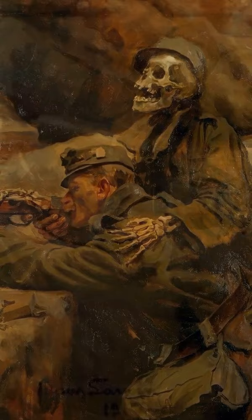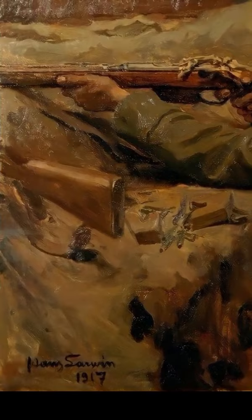But maybe even more telling is the unmanned rifle here, seemingly symbolizing a soldier who has already fallen. Or am I completely wrong, and is Death assisting the soldier in pulling the trigger?